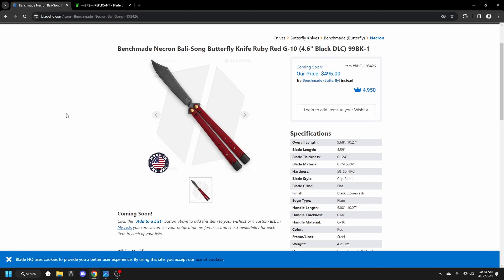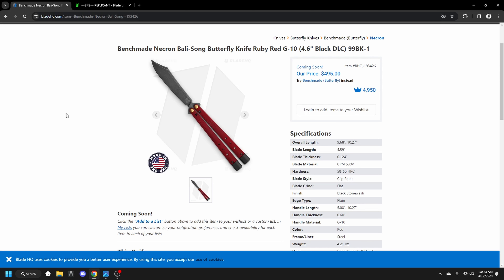I think this is really, really expensive. Benchmade, I know you guys subscribe to me, so if you're watching this video I would be more than happy to get my hands on one to do a review — to sort of see how it actually feels as a flipper before I start talking bad about your product without ever touching it.